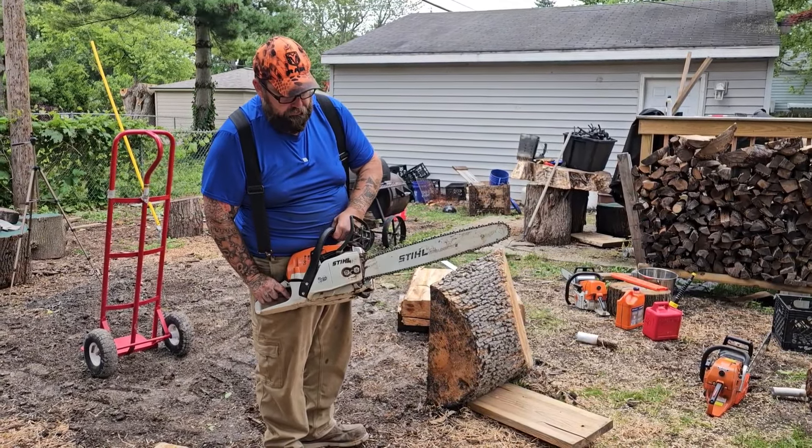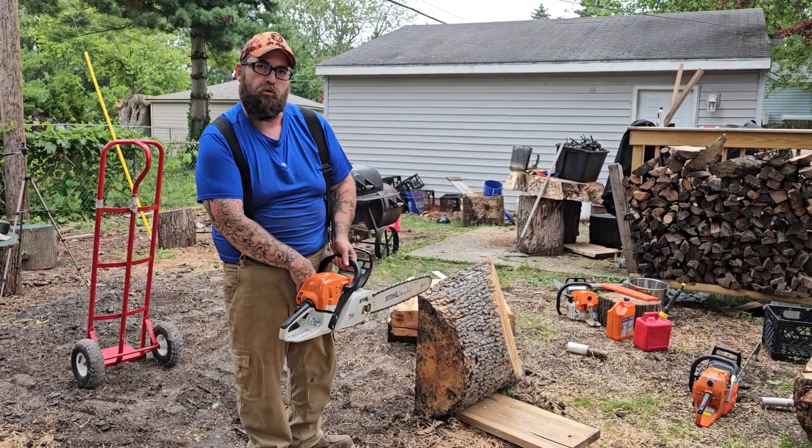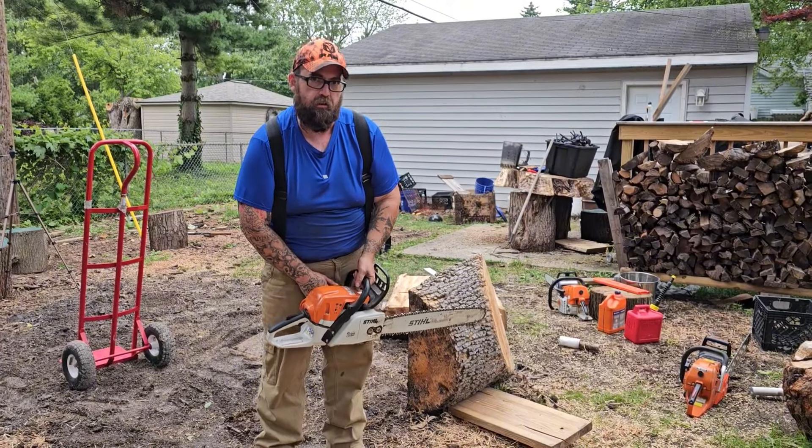This is the 271 Farm Boss. This is Stihl's number one recommended homeowner saw. Let's see how she does — it's freshly sharpened, I just got done sharpening it.